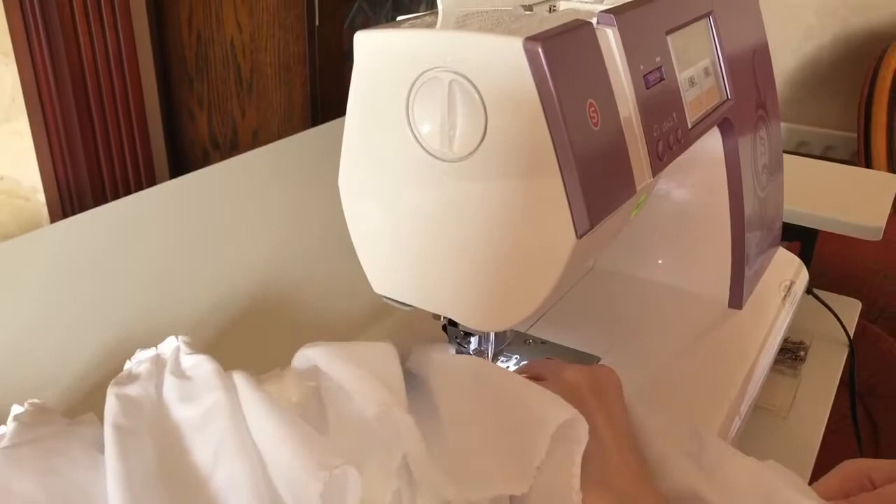And then it's back to the sewing machine again to start putting it all together so that it actually becomes a petticoat.